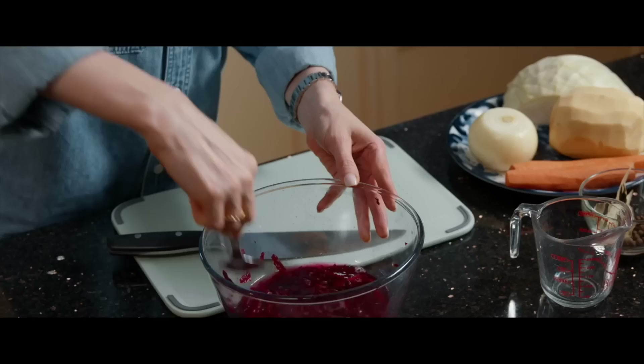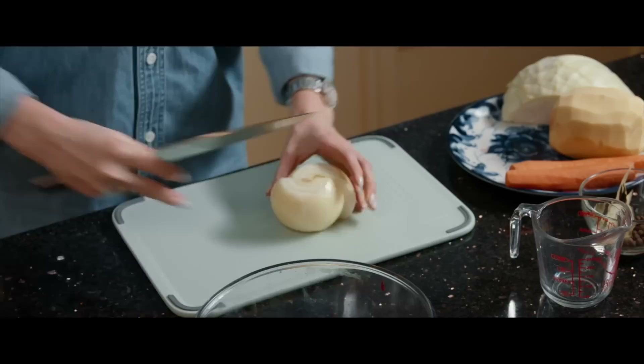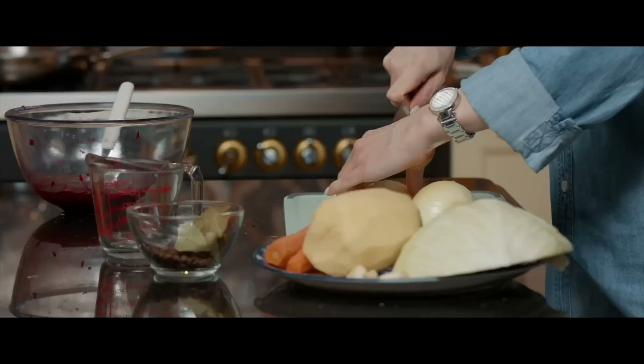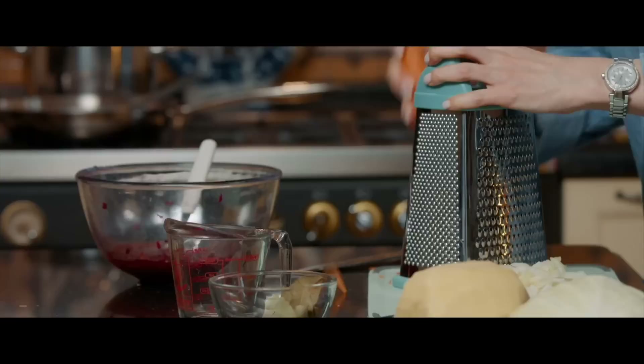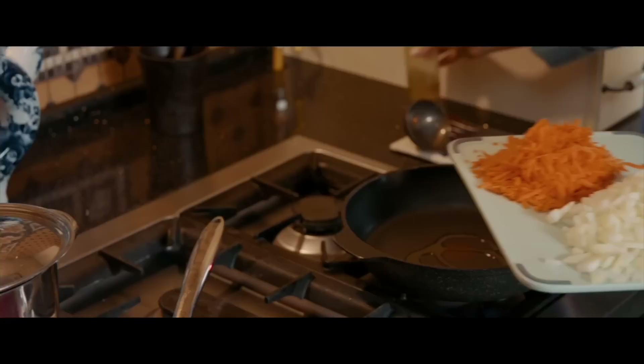We're going to start cutting onions. There are many ways to cut your onions — some people do cubes, some people do slices. I just do the way we like it. My onions are ready, and the next step is to shred some carrots. They will go together in the frying pan, so I'm not separating them. My onions and carrots are ready, and we're going to fry them in a different frying pan to reach a golden color.